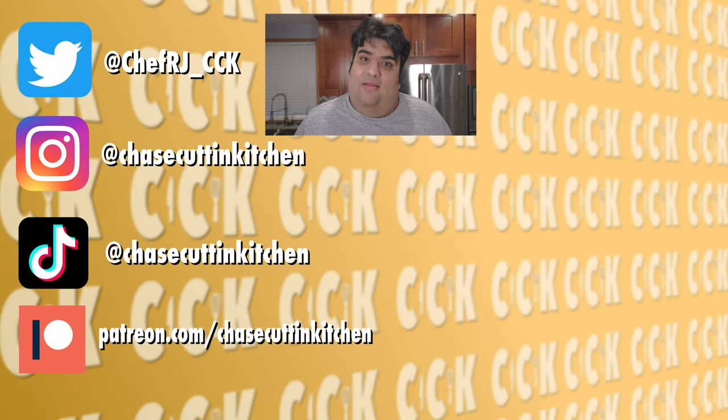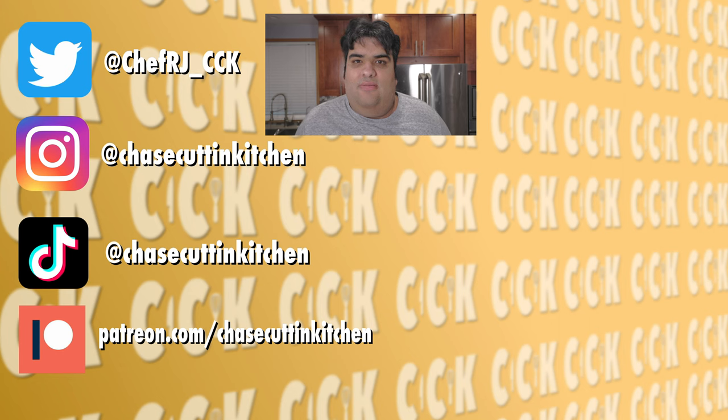Thanks for watching. If you liked the video, smash the like button. If you really enjoyed the video, become a subscriber and hit the bell notification icon — I upload every Friday. Don't forget to follow me on Twitter, Instagram, TikTok, and support me on Patreon. Please like the video — you have no idea how difficult the shoot was with my dogs barking all the time.